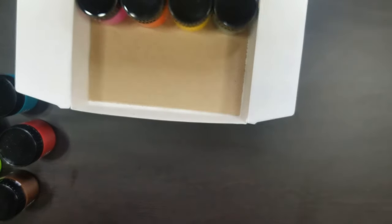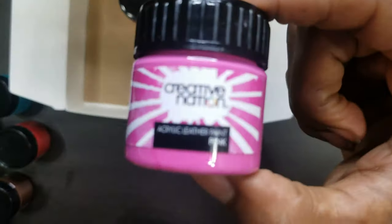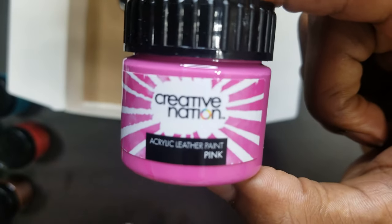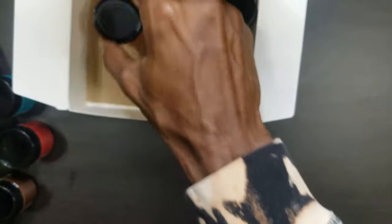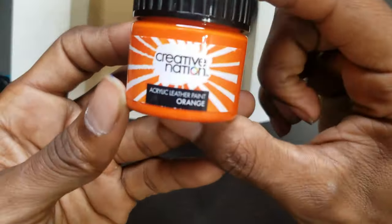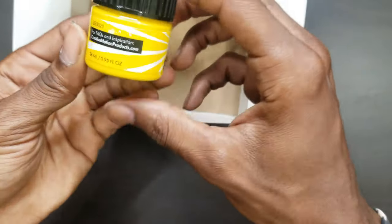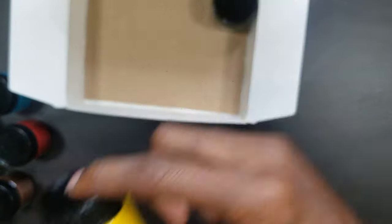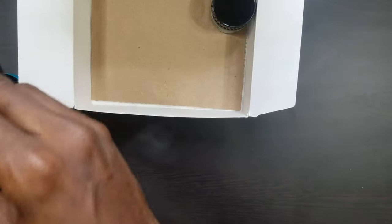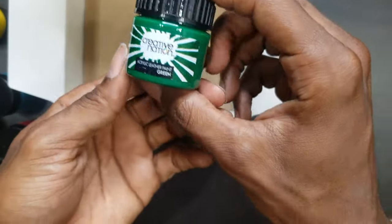More like a violet or something like that. Then we got this pink. Y'all know pink is my favorite color. Orange. I really dig the labels and stuff like that. It's nice. Yellow. And we got that green — regular green.